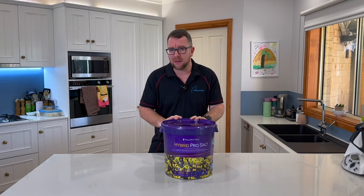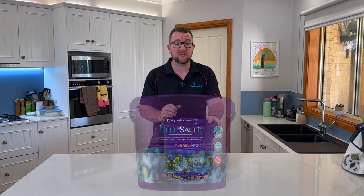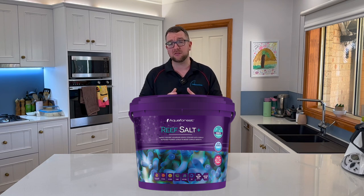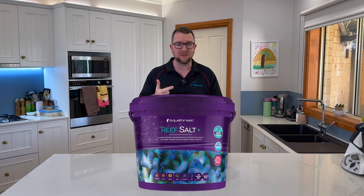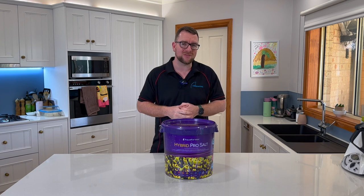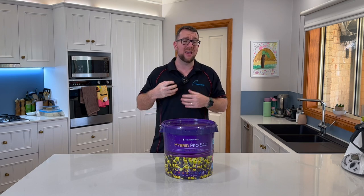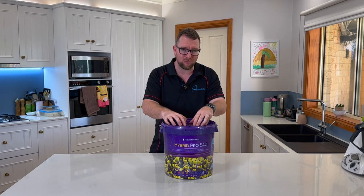Before wrapping up, I should mention another salt Aquaforest released alongside the Hybrid Pro: their Reef Salt Plus, which also features a picture from yours truly. That salt is designed for people with heavily stocked aquariums or those doing frequent small water changes, as it has elevated alkalinity, calcium, and magnesium. I would not recommend large water changes with it, but for frequent small changes it helps keep those elements balanced without having to dose heavily on calcium, alkalinity, magnesium, plus trace elements like iodine and strontium.